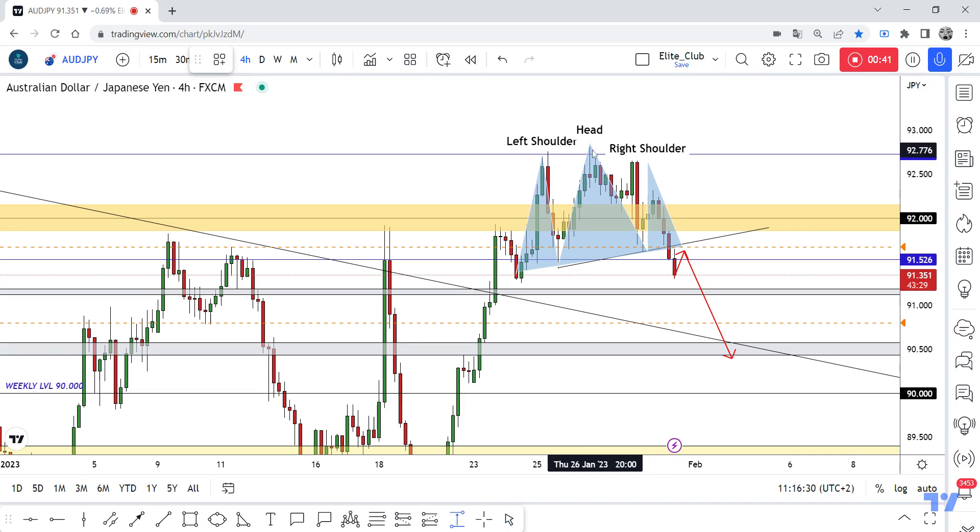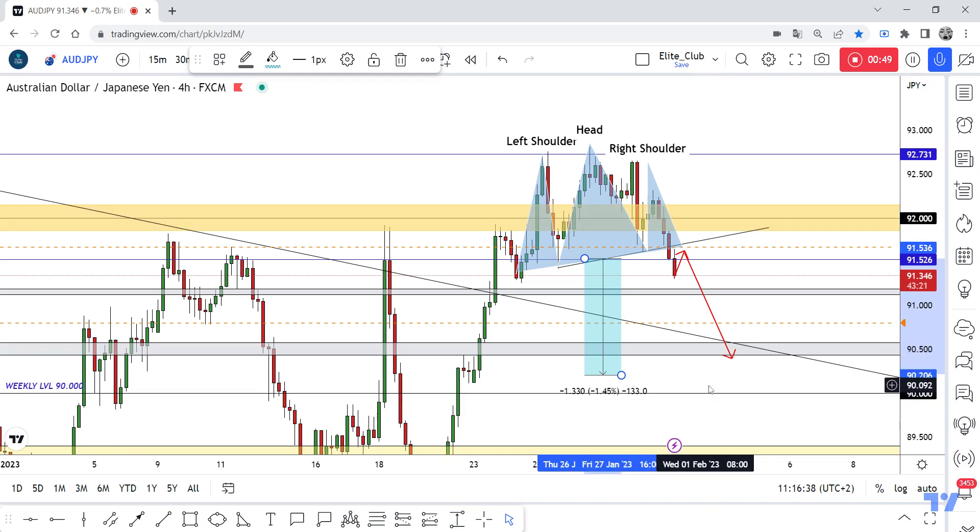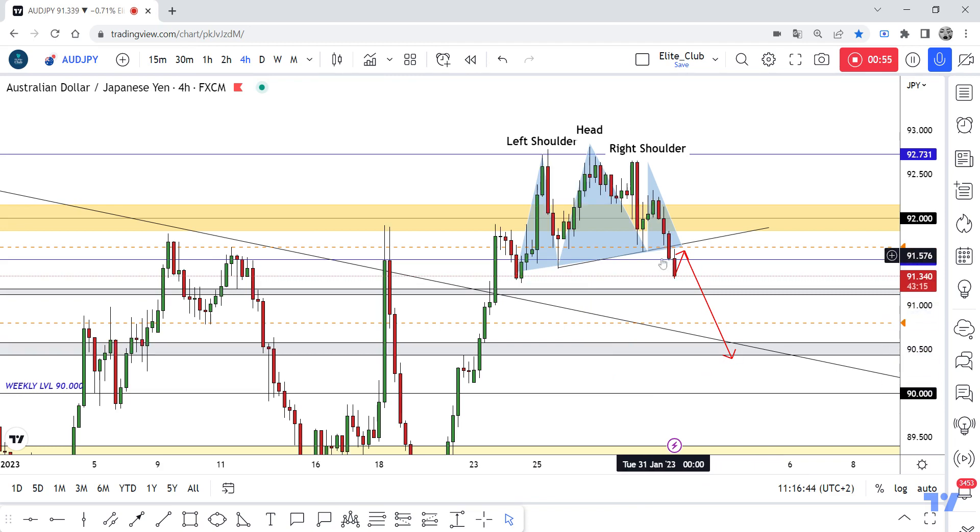We can measure our target from the head to the neckline — that would be our target, to retest this broken downtrend line. It's a very simple system and it's a scalping trade.